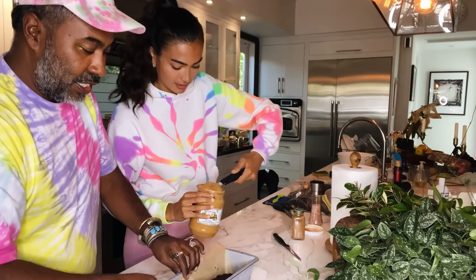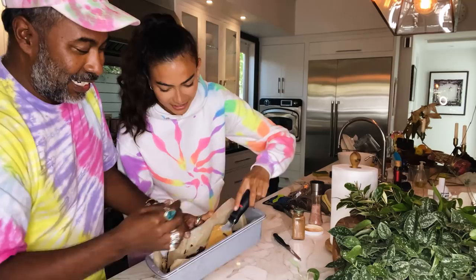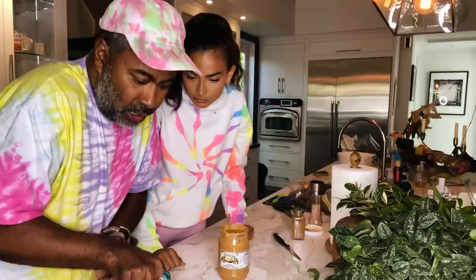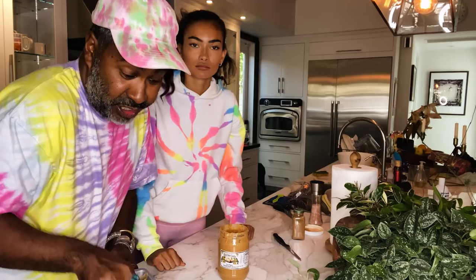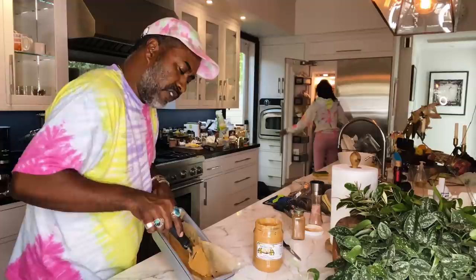It works fabulously. You guys, I can't even tell you how excited I am. We're going to make it very even — you're basically just creating a base so another layer of chocolate can go in there. You don't want this to be too thick because the thicker it becomes, the more time you're going to have to spend with it in the freezer. You want to make it very, very smooth, very thin, about a quarter of an inch thick.